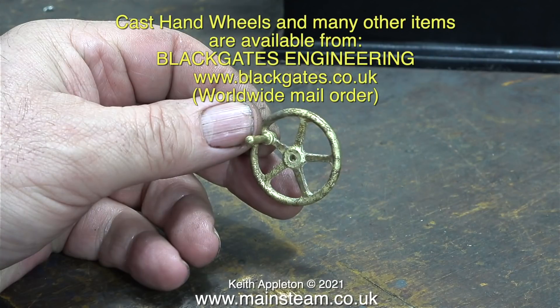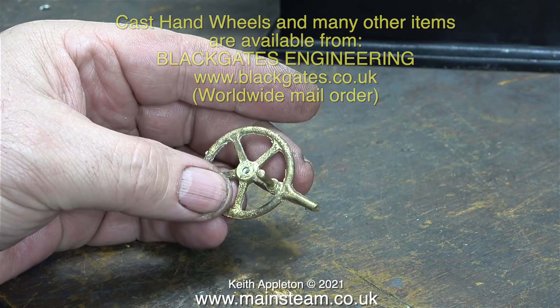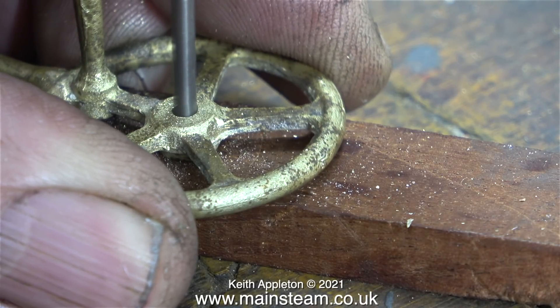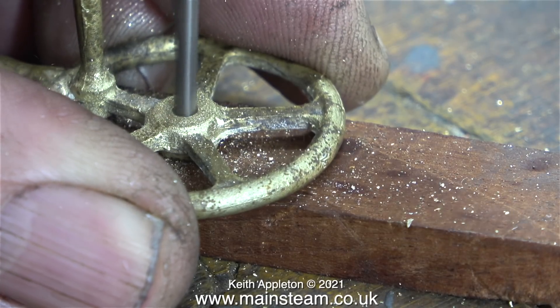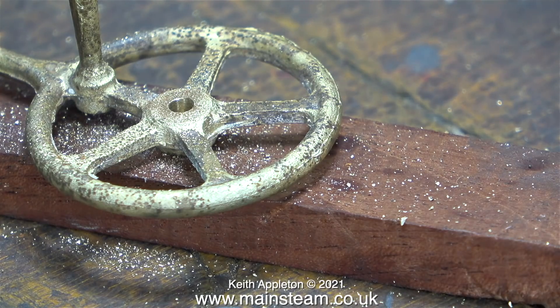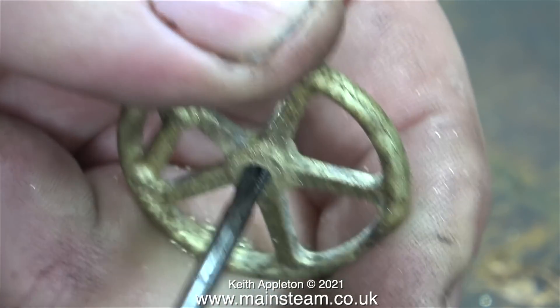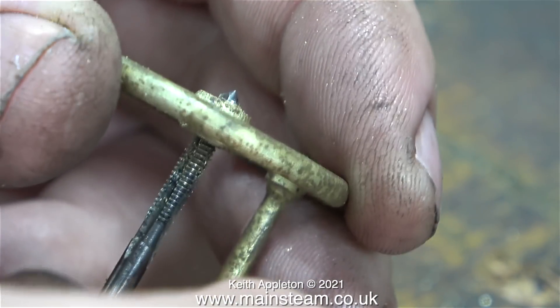I tapped the hole using a taper tap first, then again with a plug tap to thread the nut to the bottom. As for the hand wheel — I bought this casting from Black Gates Engineering. I think it's a steering wheel for a small traction engine, but it's just the right size for a reversing hand wheel on this engine. All I need to do is chop off the bit that sticks out of the side. First though I need to drill a hole in the middle and thread it 5BA. The casting is quite hard — I used my Proxxon motor tool and it took quite a while; it would have been better in the lathe. Here I'm threading the hole with a 5BA tap, making sure the thread is perfectly in line.